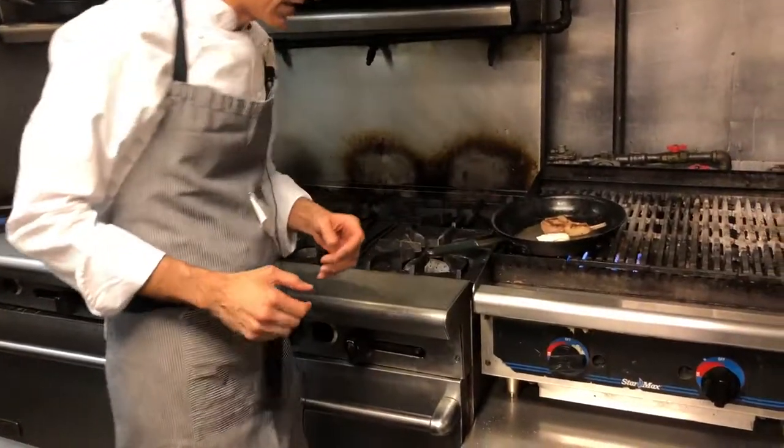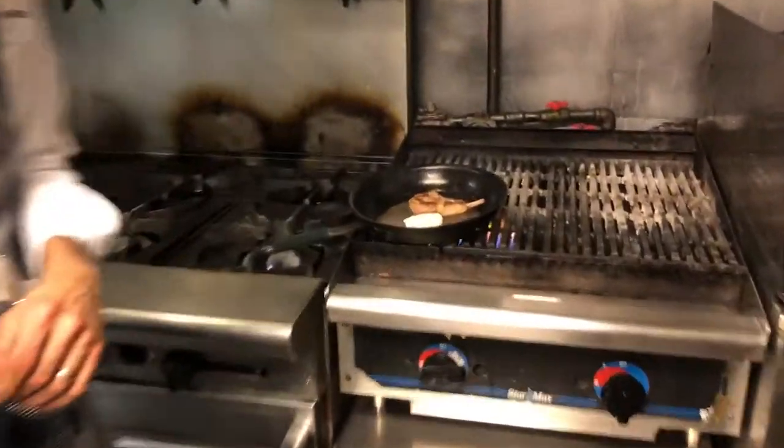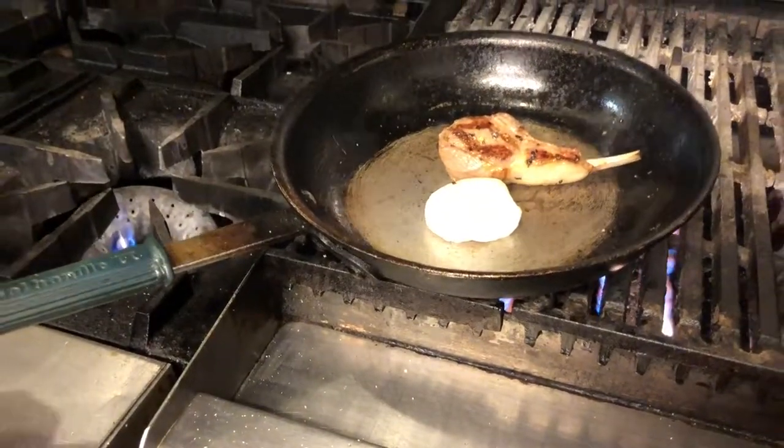Traditionally this would go back into the oven, crisp it up, and then pour it out. We love our eggs, so we've got a poached egg and we're just heating it up one more time.